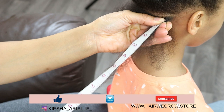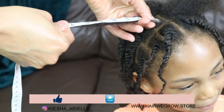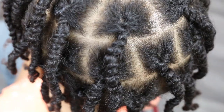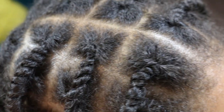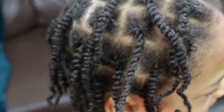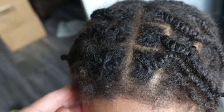The starting length of Jayden's lock journey is 10 inches in the back and 13 inches at the top, and here is Jayden's starter locks one week later.